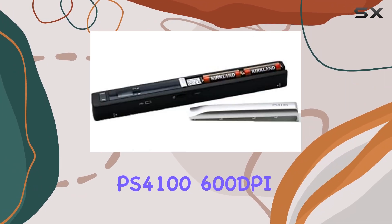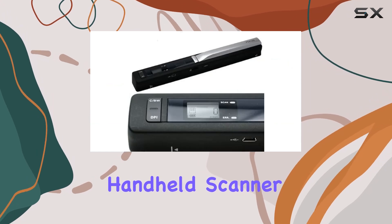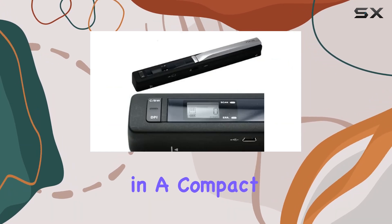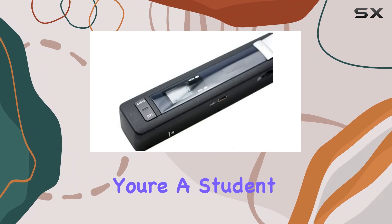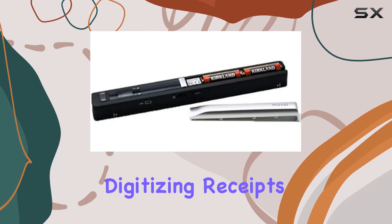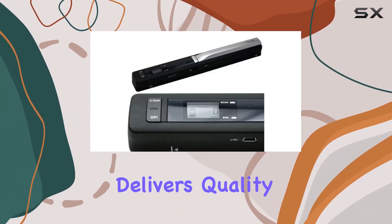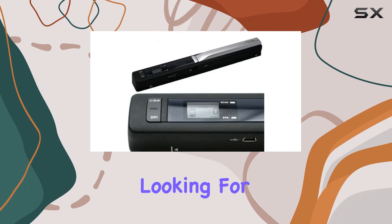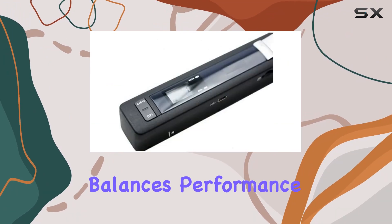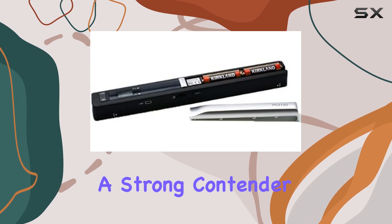Overall, the PS4100-600DPI Color and Mono Handheld Scanner offers impressive performance in a compact package. Whether you're a student needing to scan textbook pages, a business professional digitizing receipts on the fly, or a photographer archiving prints, this scanner delivers quality and convenience. If you're looking for the best portable scanner that balances performance and portability, the PS4100 is a strong contender in its class.